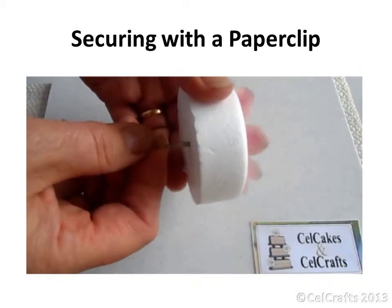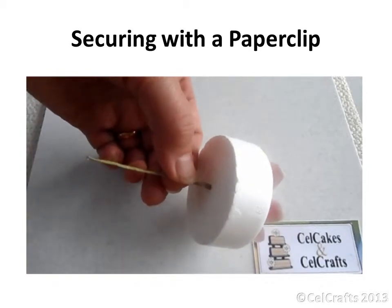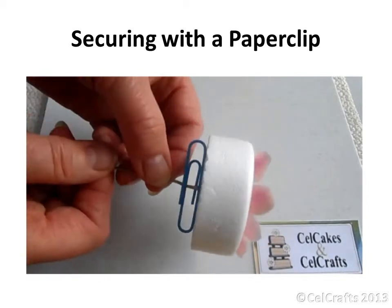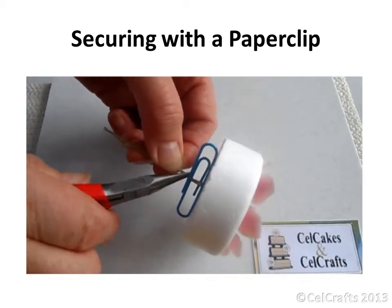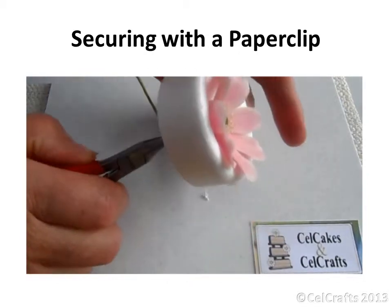Turn the back of the former upwards and add a large paper clip to keep the former in position and stop it slipping. Use a pair of pliers to bend the wire and clip the flower to one side to dry.